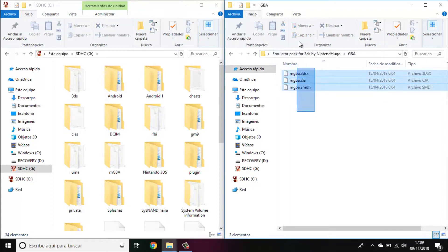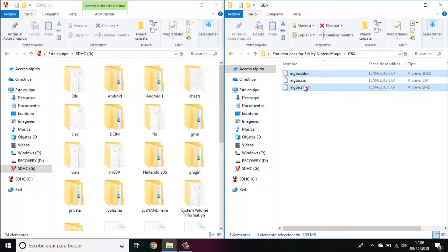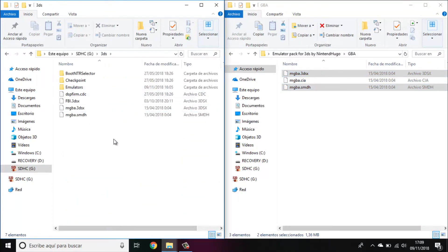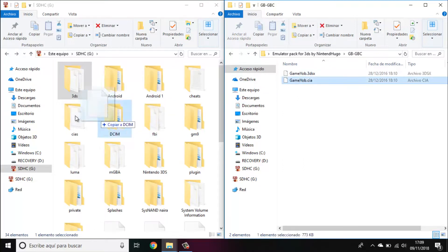So if you want to install to the home menu, just use the CIA. If you want both, use all. And if you only want the homebrew launcher version, copy all the files except the CIA. The CIA goes to the CIA folder; the 3DSX, SMDH, and any PNGs go to the 3DS folder — I've created an emulator folder there to keep things organized. Do this process for all of them.